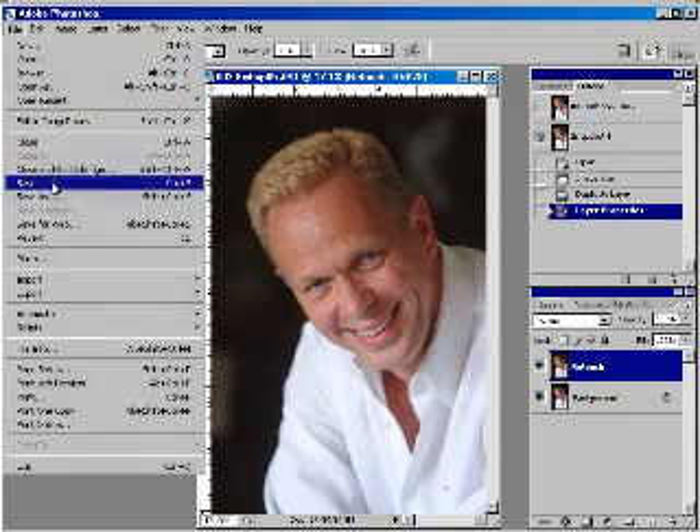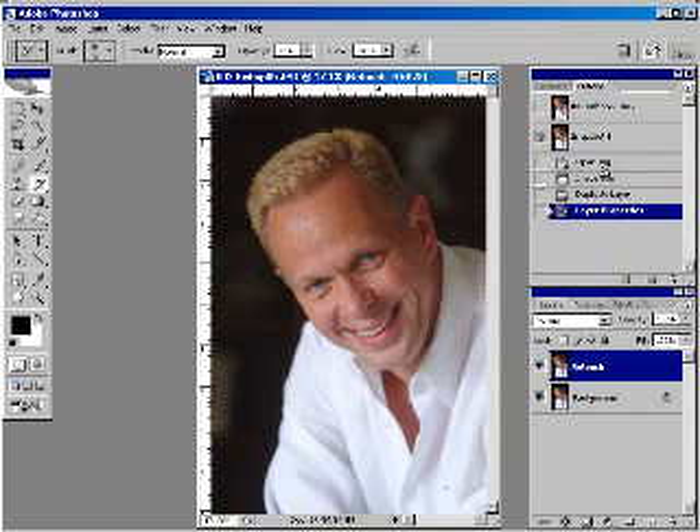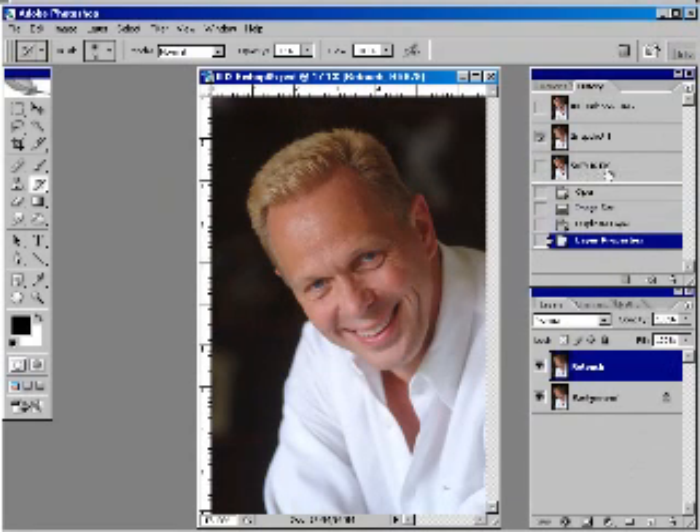I'm going to set up my history options to make a snapshot when saving, because that gives me a timestamp. Then I'll do a File > Save As to the desktop — and we're at 5:07. So we'll retouch it from beginning to end, then do another save and see exactly how long it took.